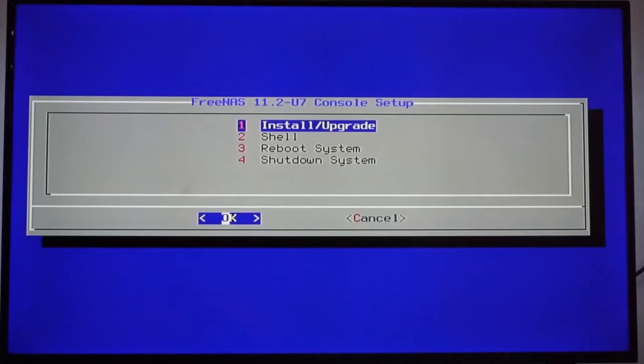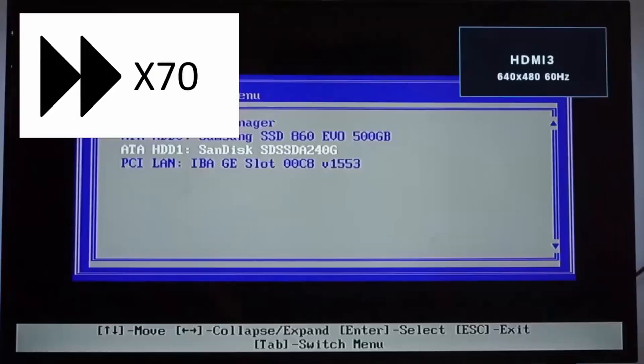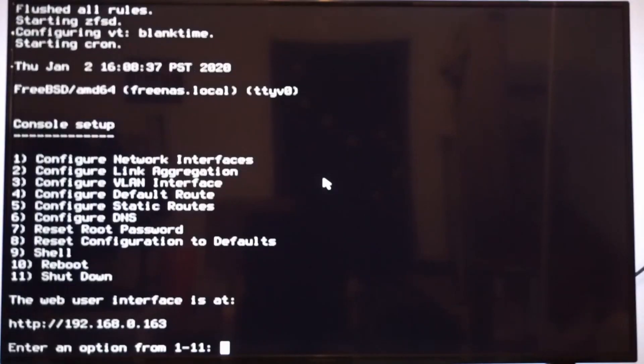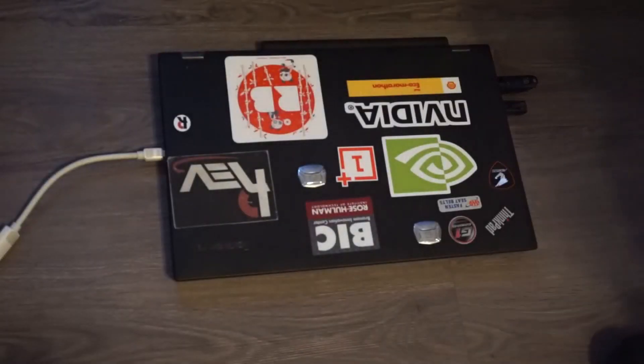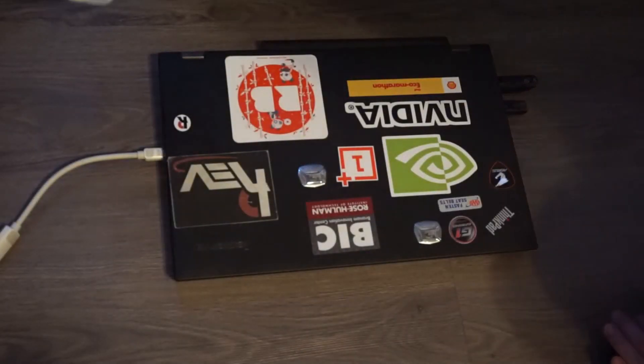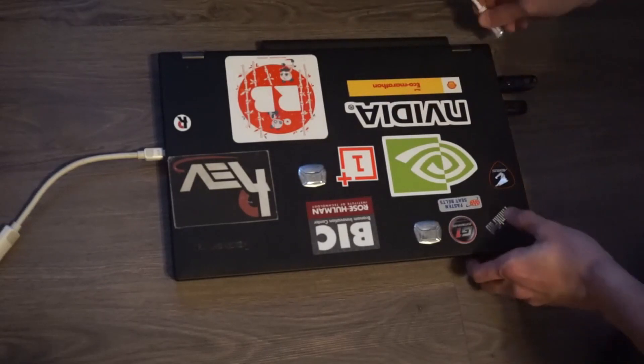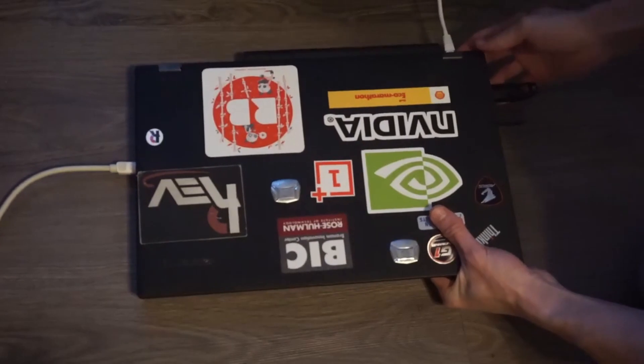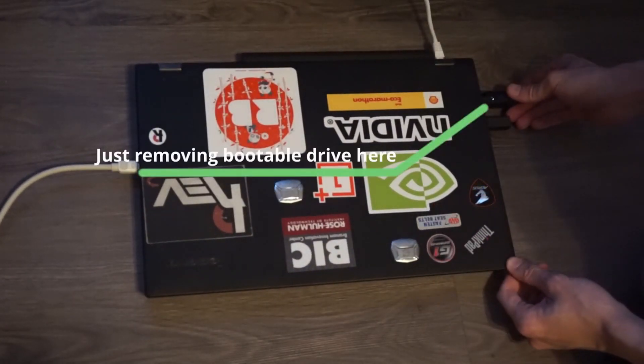After everything has finished, select Reboot and then remove the bootable drive from the computer. The first startup will take some time to finish. After the system has fully loaded, you should be able to see something like this, and you can access your NAS through the IP address shown in the red box. One thing to mention before the next stage: if you're using a laptop or a WiFi-compatible motherboard, FreeNAS does not support WiFi, so you need to plug in an ethernet cable to get internet access.